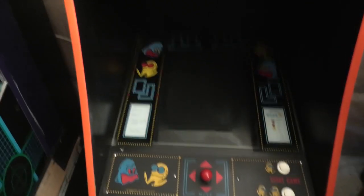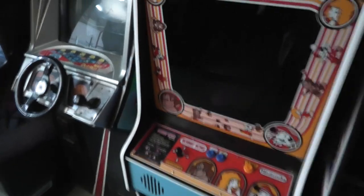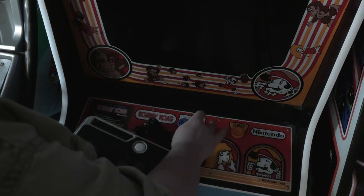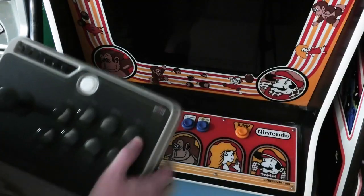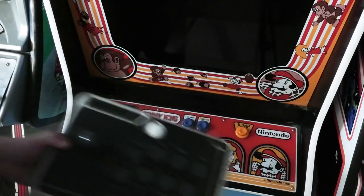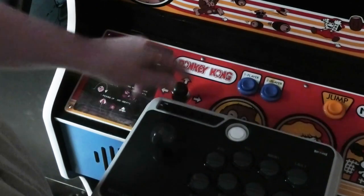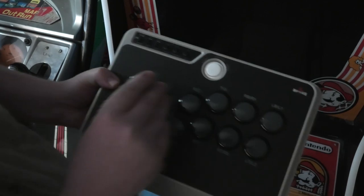On this side is my Donkey Kong. It's definitely different than the arcade buttons — they're also sunken in, they've got a dip in them. Let's see the joystick. This is actually kind of similar to the Donkey Kong joystick. Let's continue this video inside.